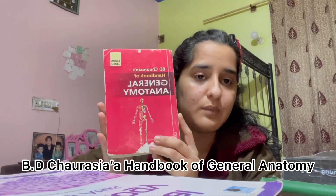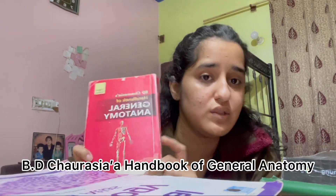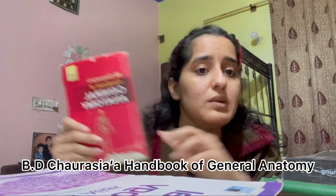For anatomy, we've sub-divided it into gross anatomy, embryology, and histology. You'll be needing BD Chaurasia's General Anatomy handbook, which you'll need in your foundations module. I'll also be mentioning the books in the description below.